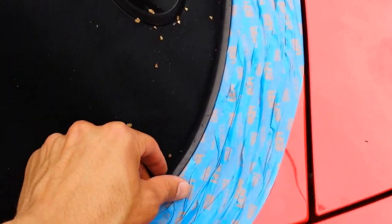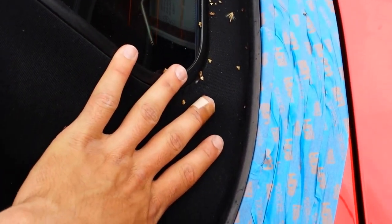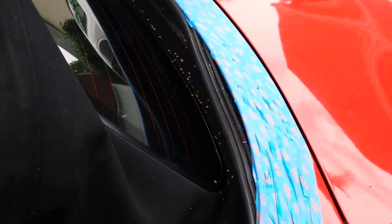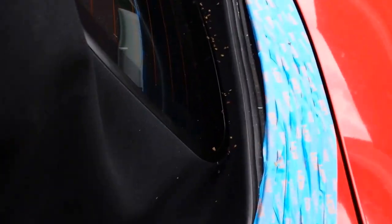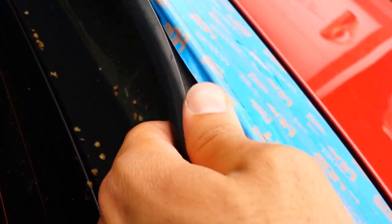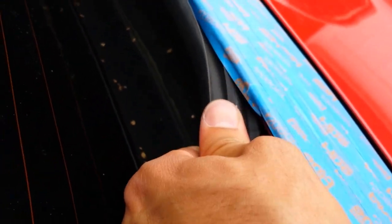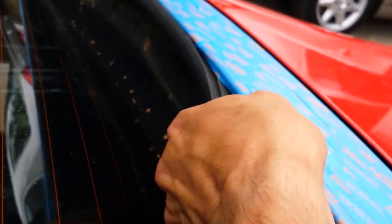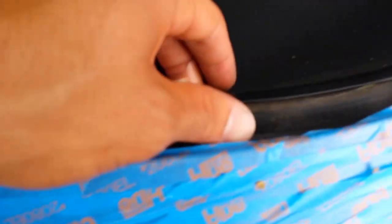Next, undo the soft top weather stripping. This rubber is supposed to stay mounted to your top — don't try to undo it from the top itself; you're just removing it from the car. It's best to do this step with your top half up. You're pulling up and pulling out all the way around. There is a tiny gap on each side.